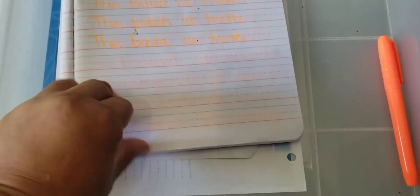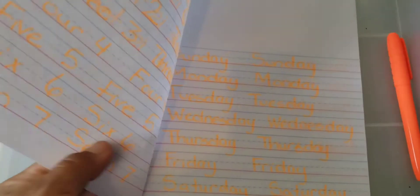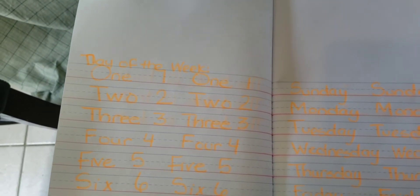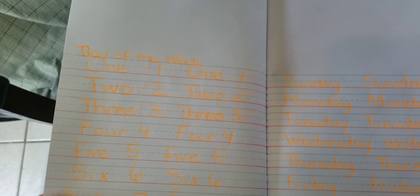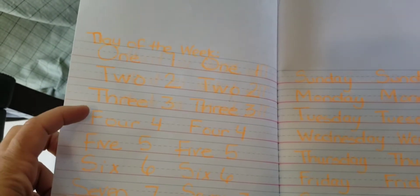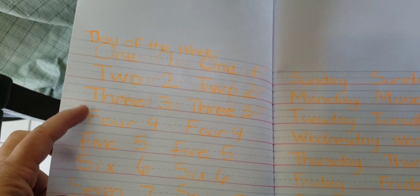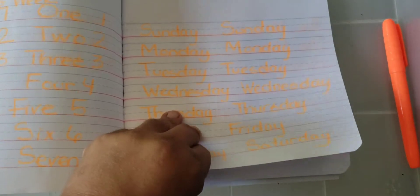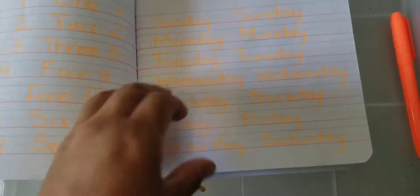So this is our little journal, and we're going to write numbers — basically through the days of creation — but they're learning how to write the number as a word. And then Sunday, Monday — the days of the week. So that's it for that.